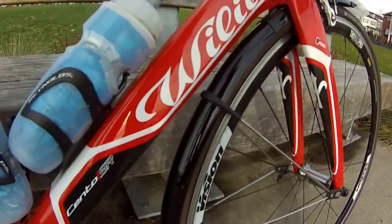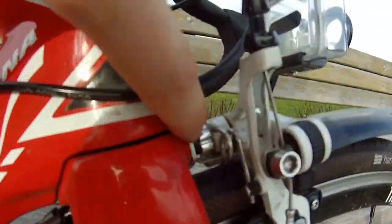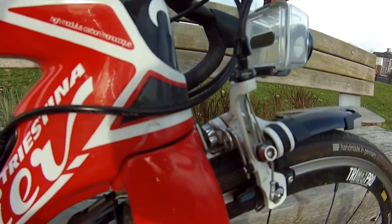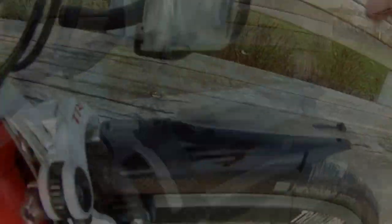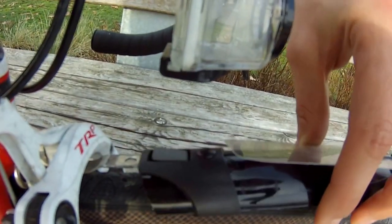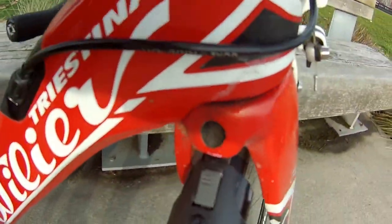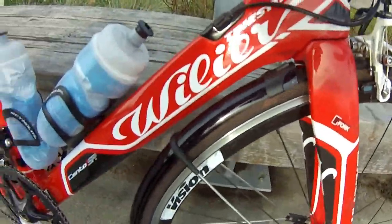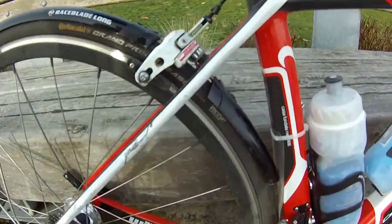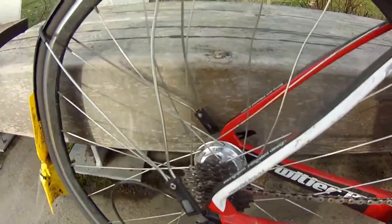Here we've got the Race Blade. It attaches to the skewer, which makes it really easy, and also attaches up in the brake area. What I really like about the Race Blade is I can easily take them off if I'm traveling — just hit the button and it comes off like that, put it back on again. The back one just twists off the same way. You've got a small piece up front and the long blade all the way across, again secured with the skewer.